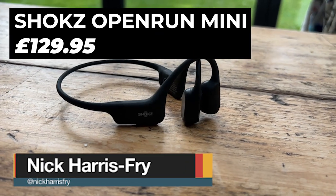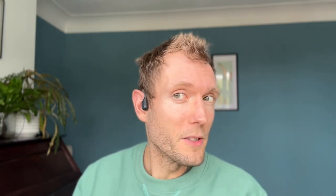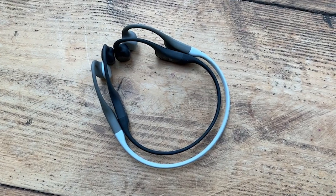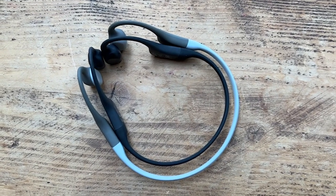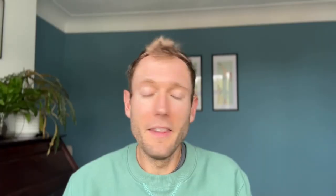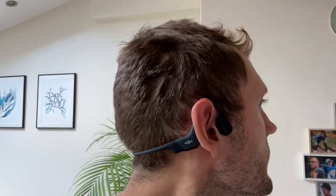My first pick for the monthly roundup is the Shox Open Run Mini. These will be very familiar to anyone who's used the standard Open Run headphones or the Open Run Pro, which are very similar, but they just have a smaller band so they fit closer to the back of the head, which I really like. I think the fit's much better. I don't really like the way the Shox headphones normally jut out behind my back, and these are basically half an inch shorter in the band so it sits snugger. You can wear them with a headband, which is important to me at times, and they're otherwise exactly the same as the normal Open Run headphones. They cost the same — £130.